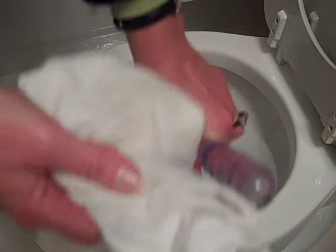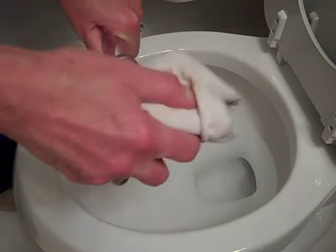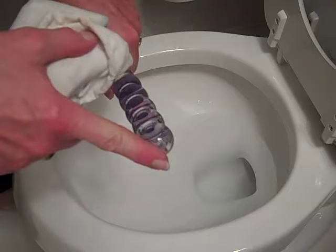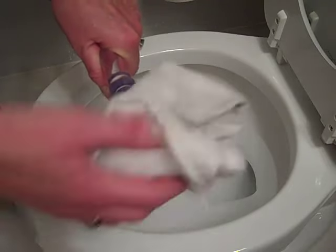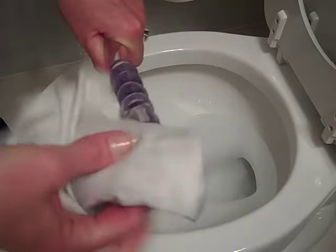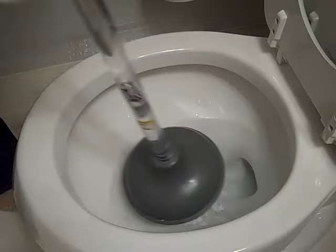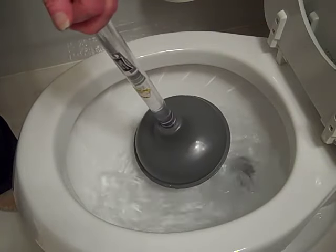Another thing that I do: I use a cloth that I fold several times on top of the handle. This handle happens to be plastic — some of them are wooden — but just to make it easier on my hand, I put this cloth on the end. So you flush the toilet to get more water in there.